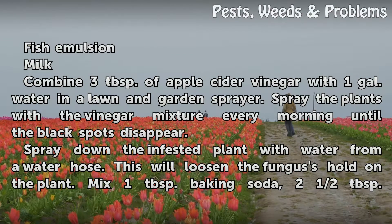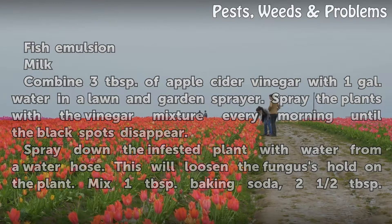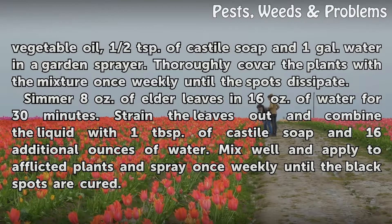Spray down the infested plant with water from a water hose to loosen the fungus's hold on the plant. Mix 1 tablespoon baking soda, 2½ tablespoons vegetable oil, and half a teaspoon of castile soap with 1 gallon of water in a garden sprayer. Thoroughly cover the plants with the mixture once weekly until the spots dissipate.